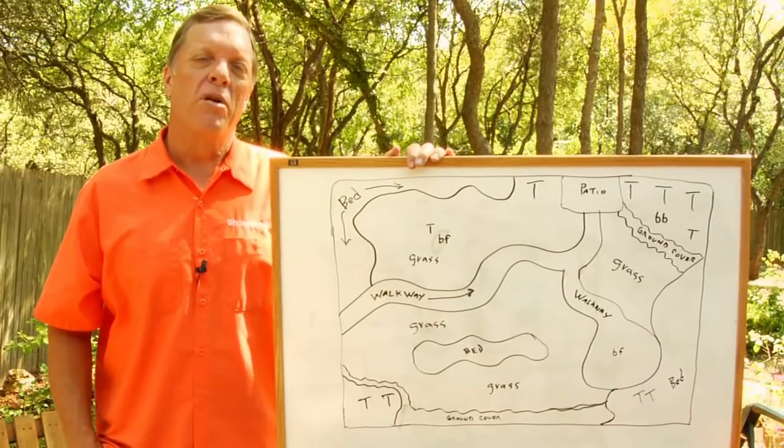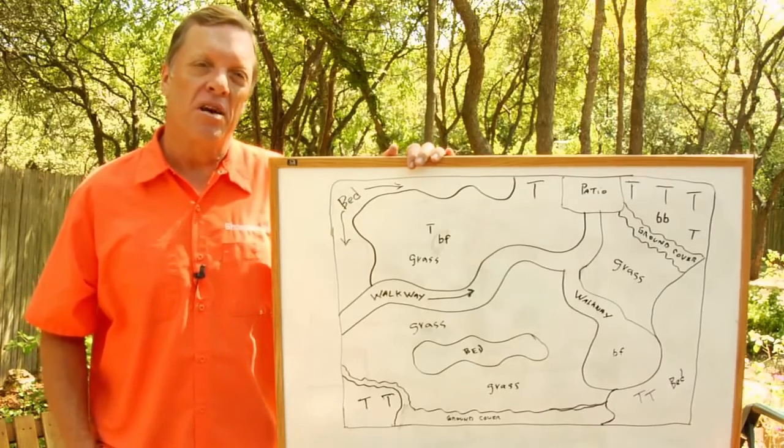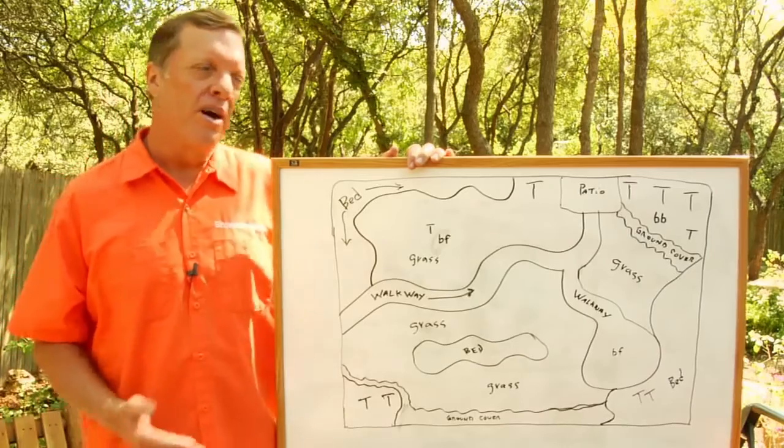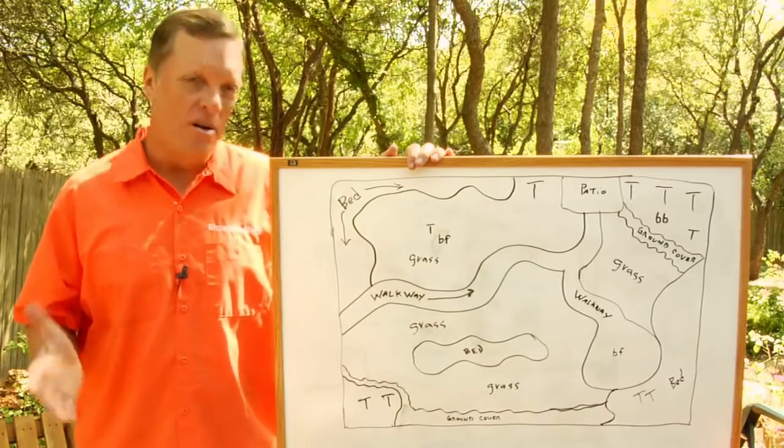I'm Bill Elzey with Showplace Lawns. How to design a new landscape. We go crazy with that because it's like a blank canvas — you can do anything and everything.